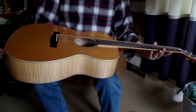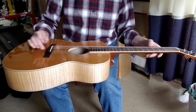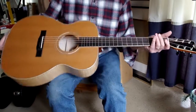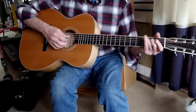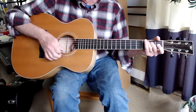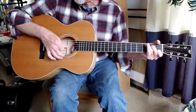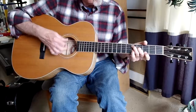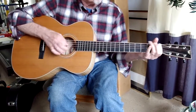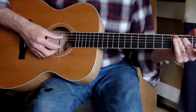No damages or blemishes or anything that I can see on here. Ebony bridge, ebony fretboard. I guess inch and three quarter, maybe a bit more on the nut up here. A real bright open sounding instrument. A real great sustain. Probably a great fingerstyle open instrument.